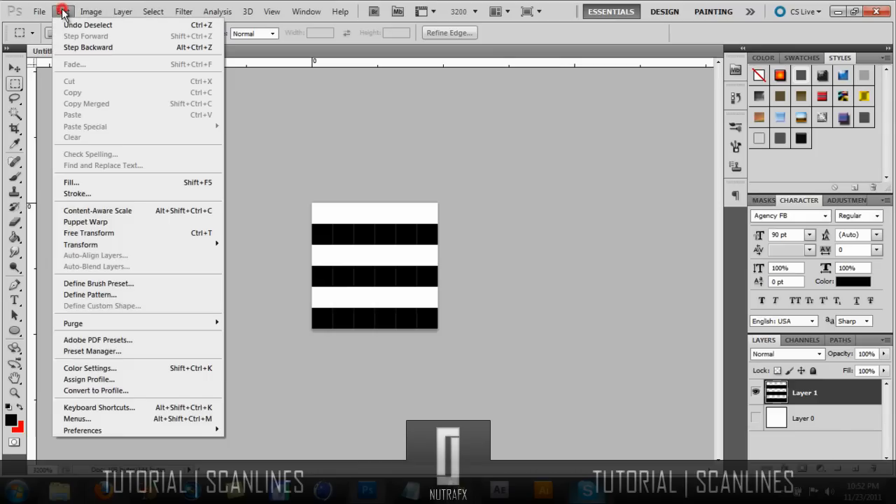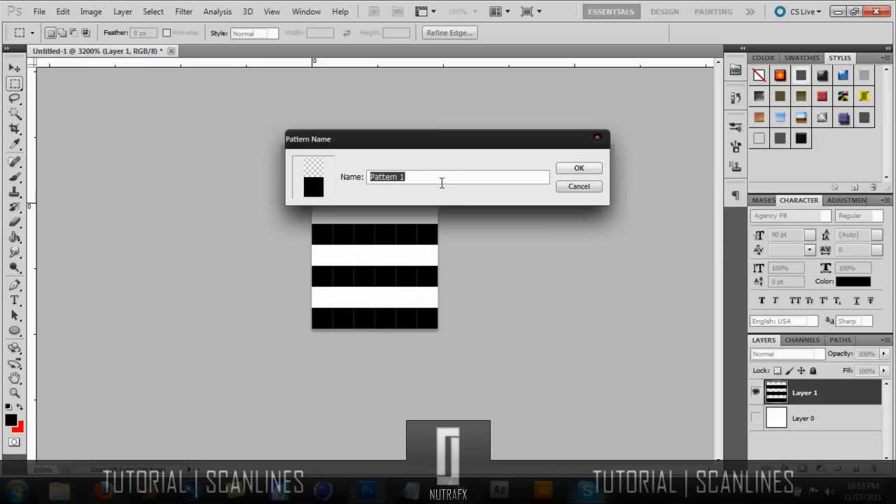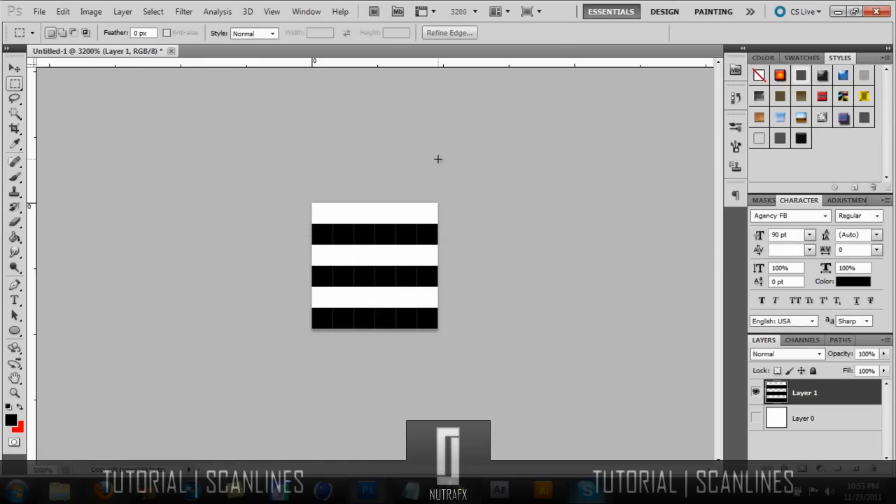Go to Edit and then Define Pattern. You can just name it 'scan lines' and then save it.